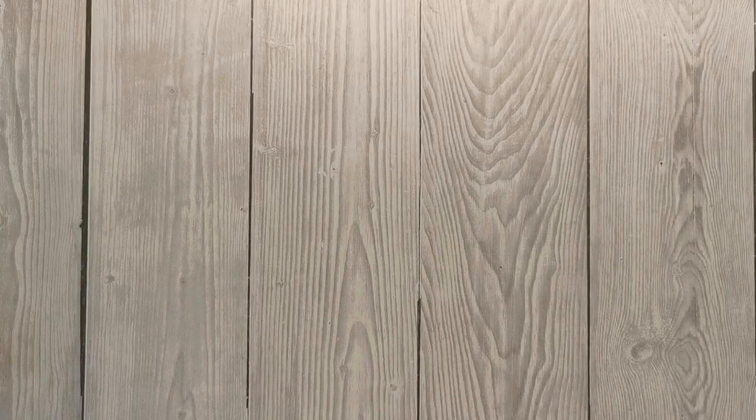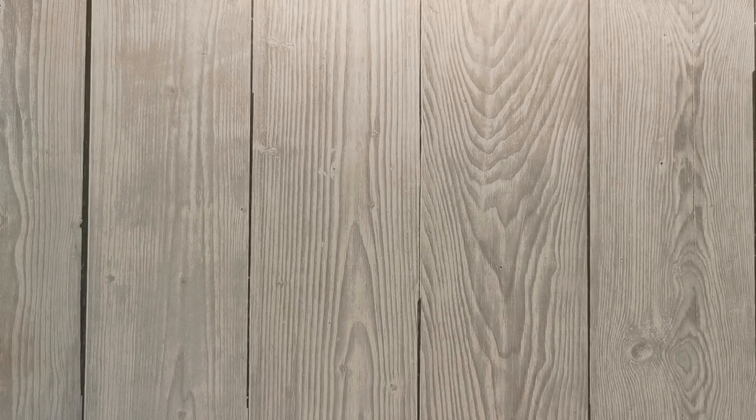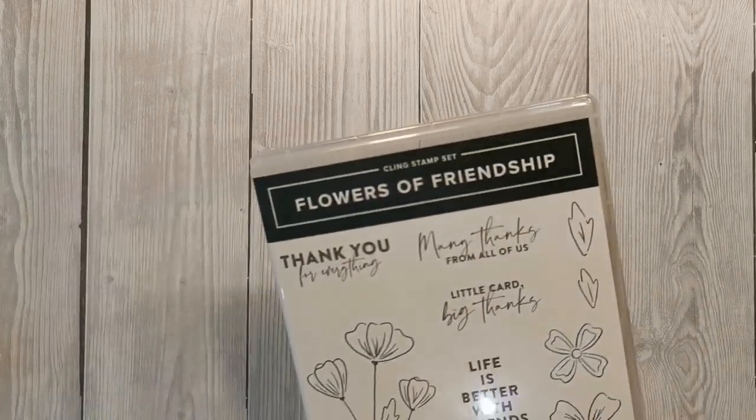Hi there, thanks for joining me today. My name is Jo and I'm an independent Stampin' Up! demonstrator based in the UK. Today I'm going to show you a really simple card using one of my favorite techniques. I'm going to show you how it's done but first I'm going to show you what we're using.